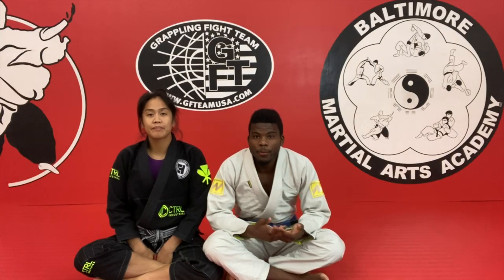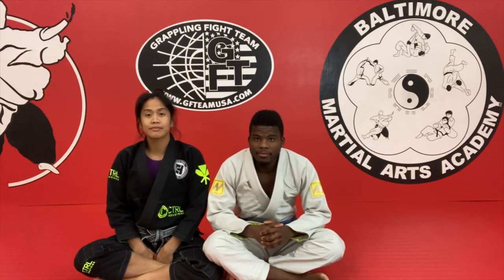I hope you guys enjoyed the technique. That's my favorite way to pass half guard. I appreciate the time. Thank you, and see you guys soon.